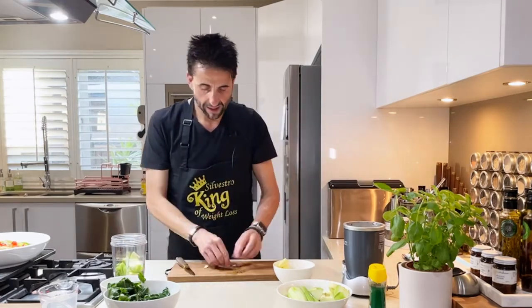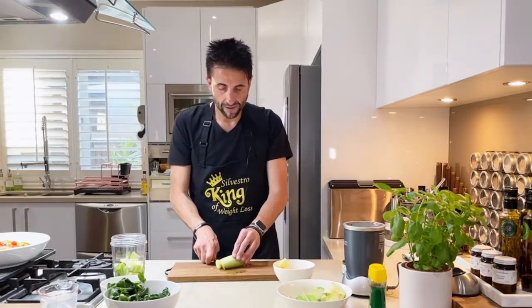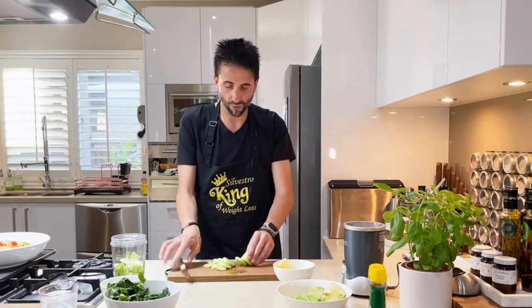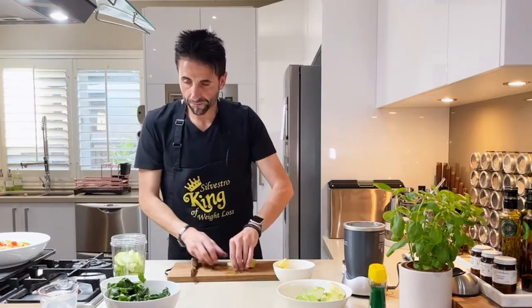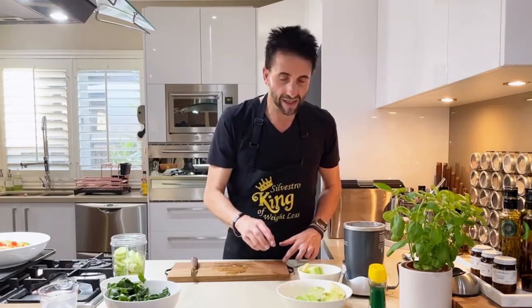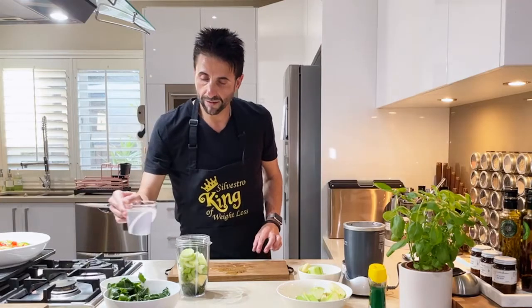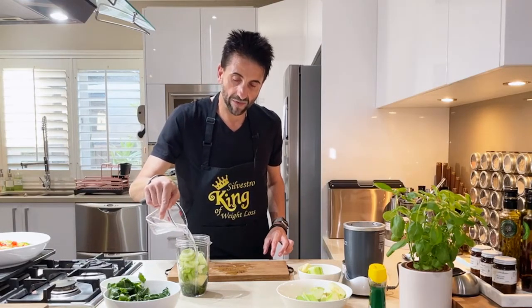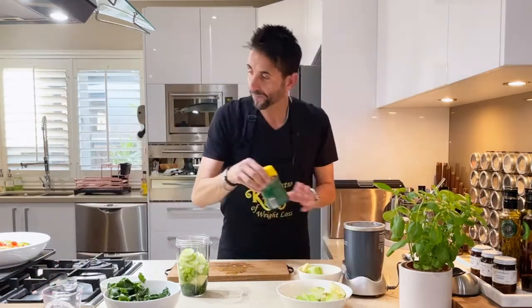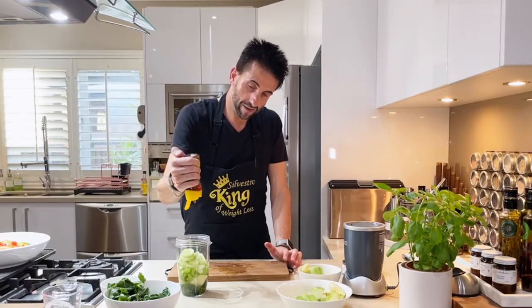Those are going to fit in there nicely, and you'll be able to fit more in there. And some cucumber in there. We need to add some honey and some coconut water. Just add the coconut water — that's about 250ml. And then we want to add some honey, like so.